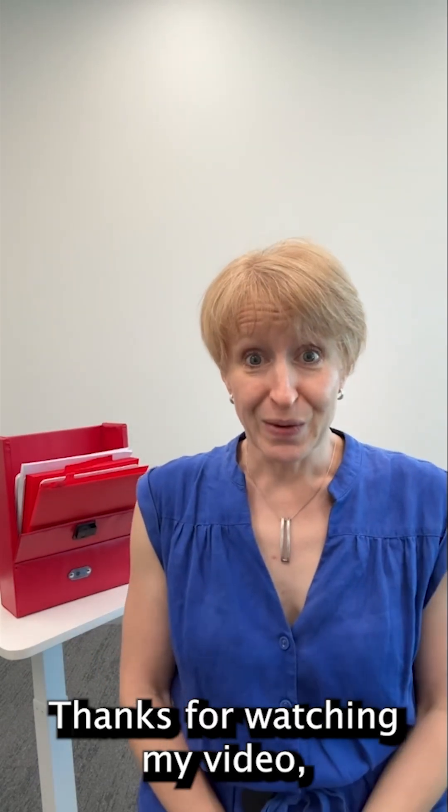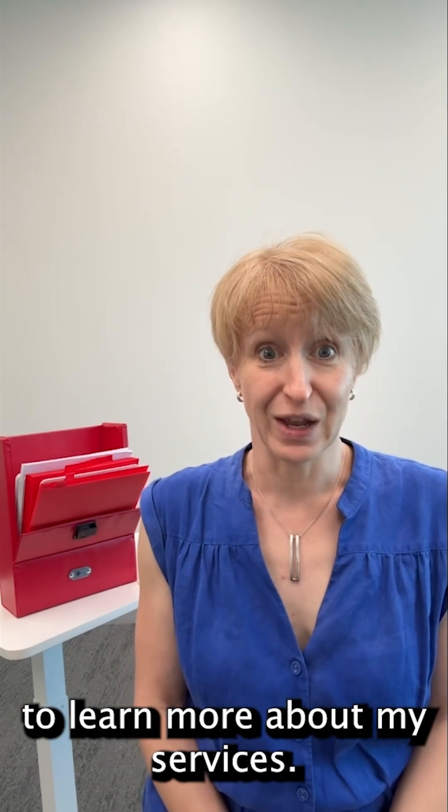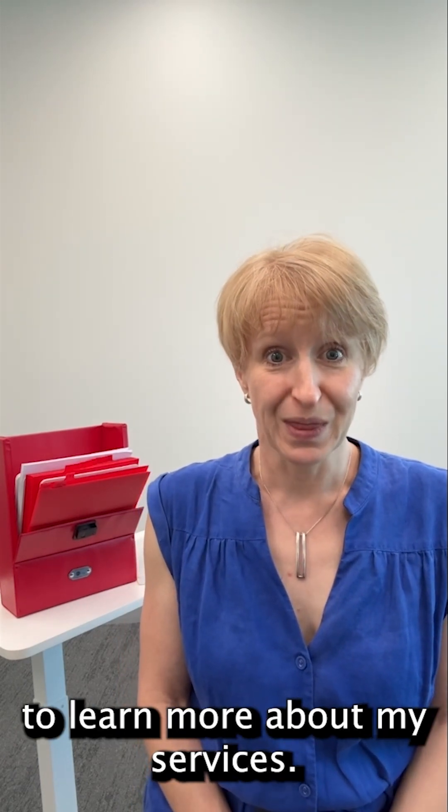Thanks for watching my video and please take a look at my website to learn more about my services. See you again soon!